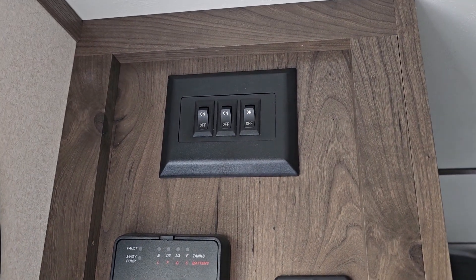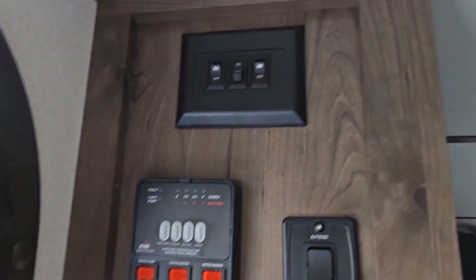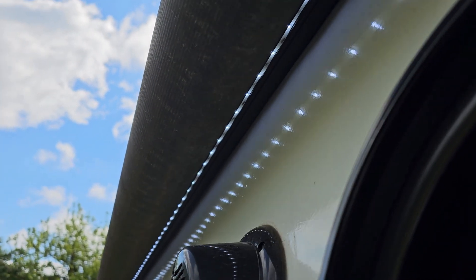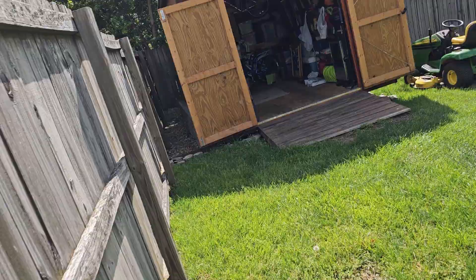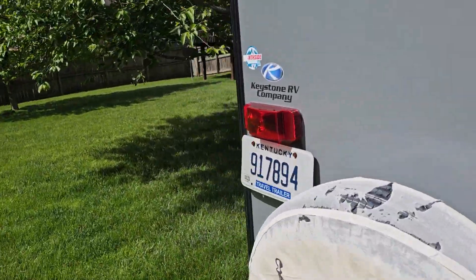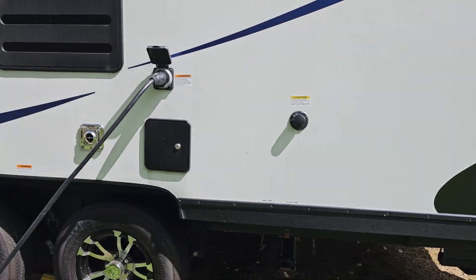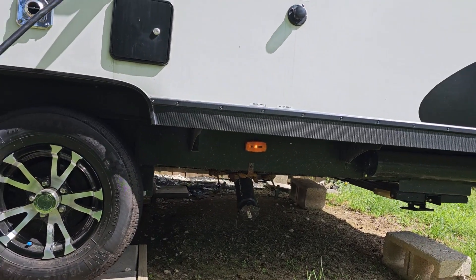This next switch I think is my lighting outside, so we'll go ahead and hit that. It looks like it is. I'll slap a note up so I know that's my outside lighting. I think I've actually got a light here on the other side. Yep, there it is — there it is on.